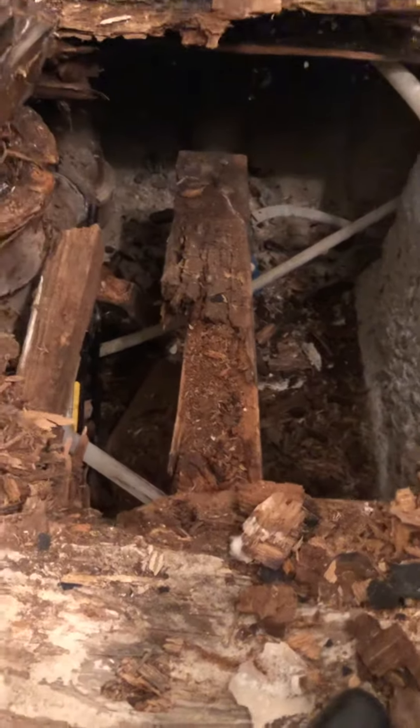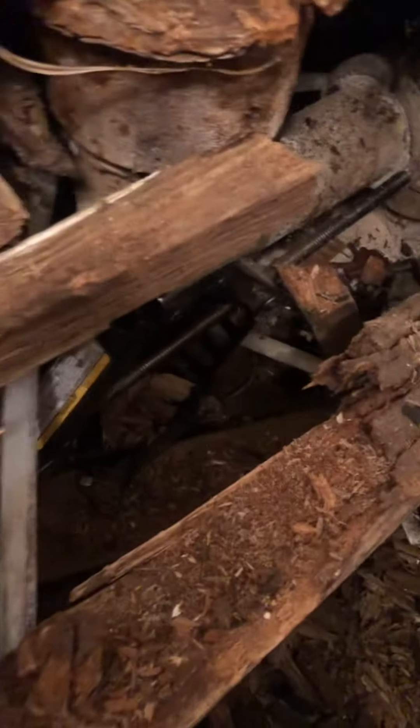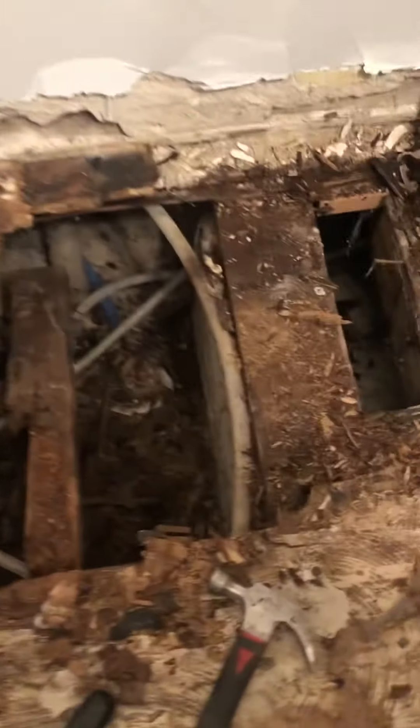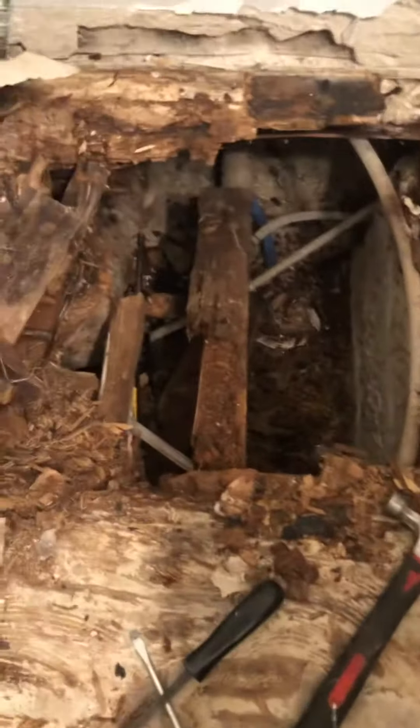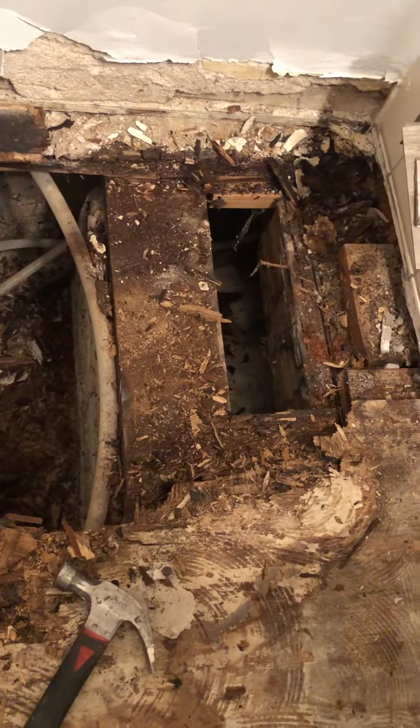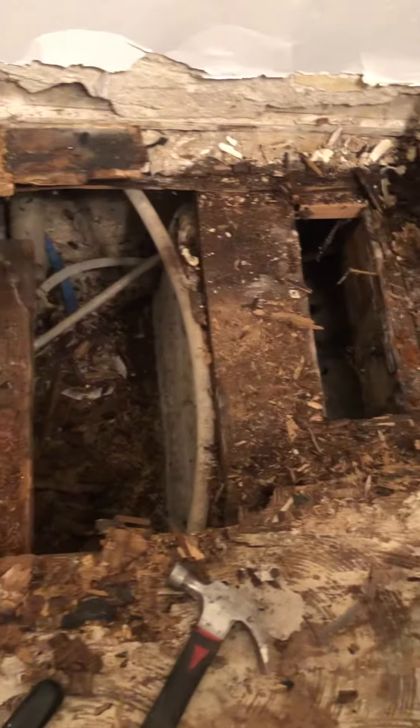So where I'm at right now, I have a jack holding up this one right here because it's holding me up basically. It's running from here to here — there's nothing else here. It's pretty solid back to here so far, and all this subfloor down here is surprisingly solid. That's laying on top of the concrete column here.